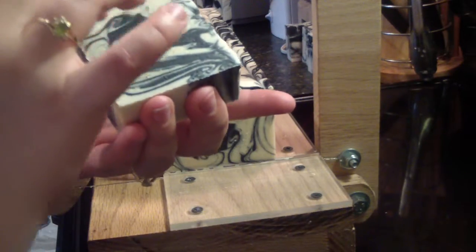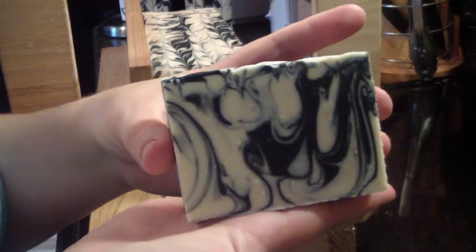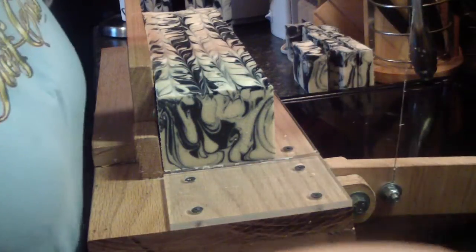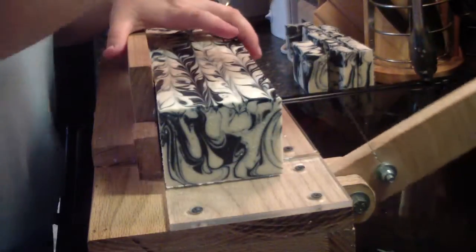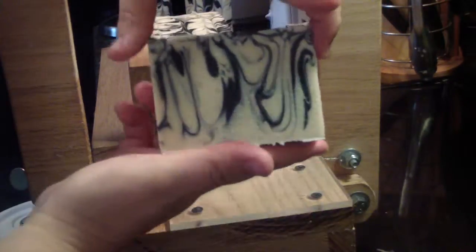I need to tighten that. Oh my. Look at that. Look at those swirls — lots and lots of swirls. I'm going to tighten this some more. The soap's pretty firm; it's been over 24 hours. Oh, that is just cool.